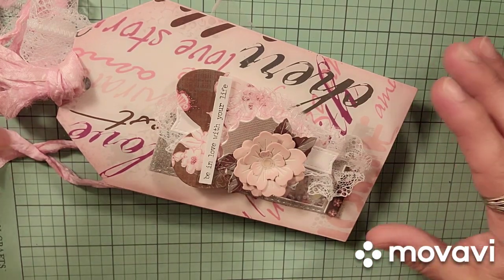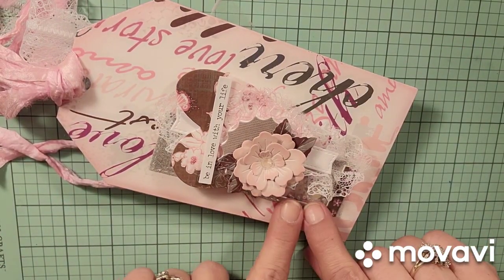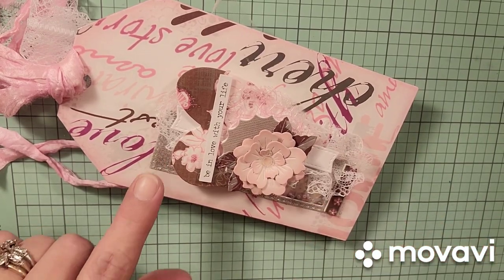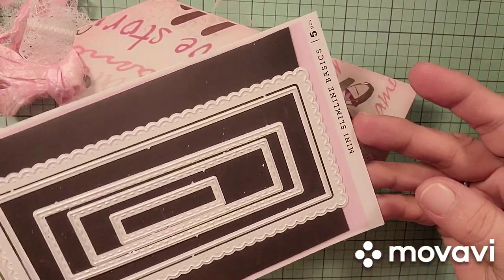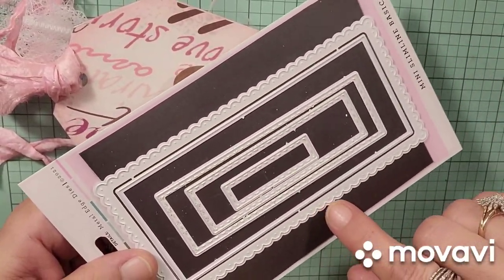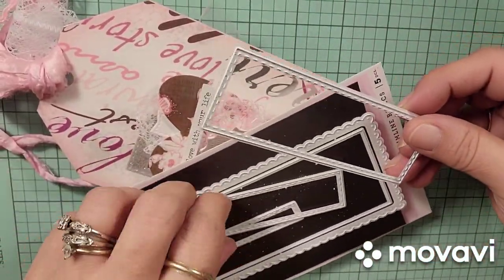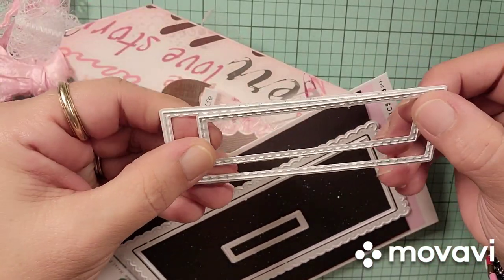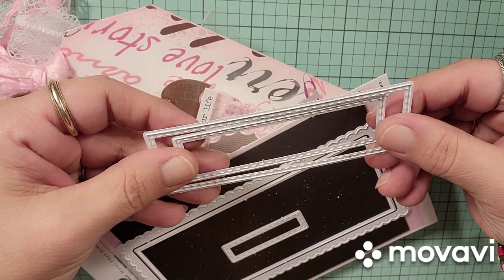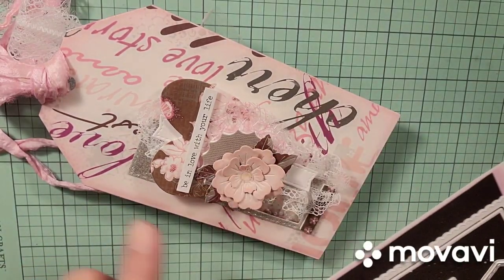If you look at my cards, my cards are very dimensional. The frame that I use to go around the window of the envelope is the mini slimline basics from The Stamp Market. I believe these are still available, and I just used these two and nested them inside to create this little frame.